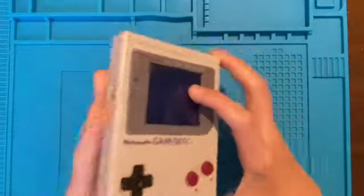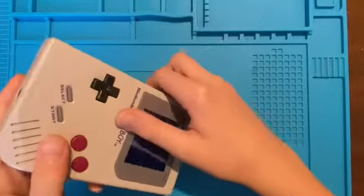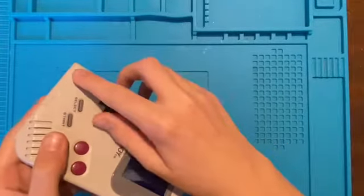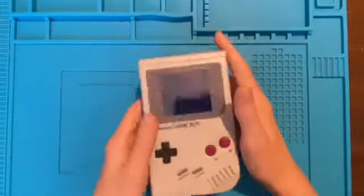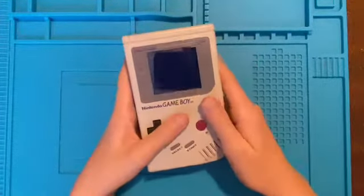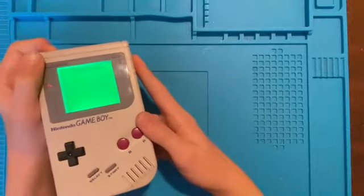The shell is a little bit beaten up — you may be able to see there's a light mark there, and just along here, you can kind of see it there. The screen lens is alright and all the buttons work, but I'm going to be backlighting it with a green backlight, as you can see.